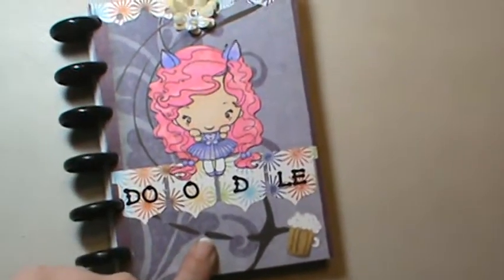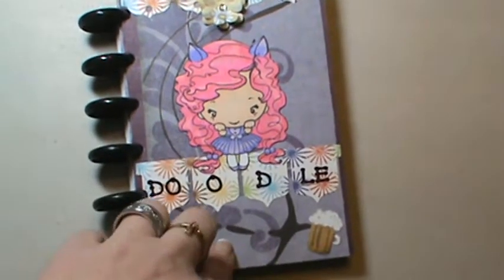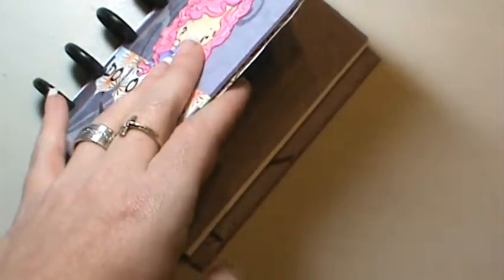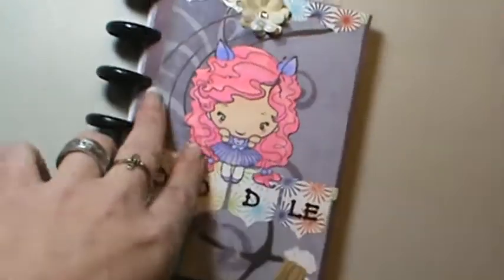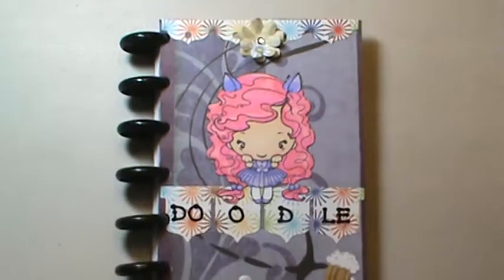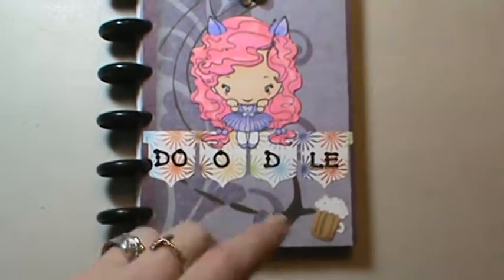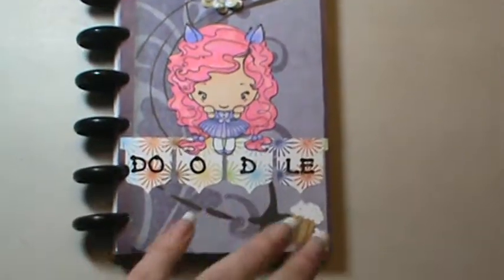I just took some corrugated cardboard that comes in with your packaging for your boxes and stuff, and used that for the front and back cover. I wanted to see if it would hold, because I was really scared about it. And I just used scraps, just trying to get them used up.